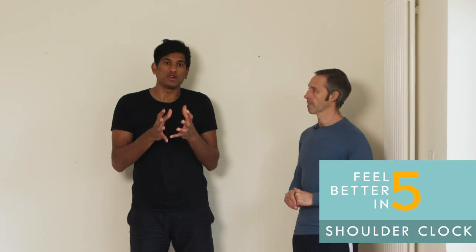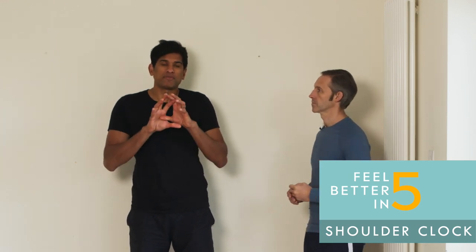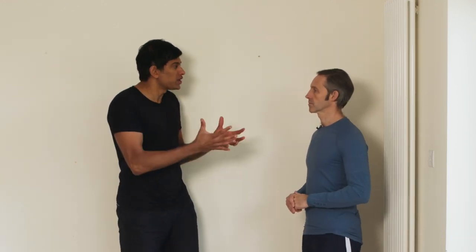This video is going to teach you how to do a movement called shoulder clocks. This is the second movement in a five-minute sequence called the clock workout, from the book Feel Better in Five.